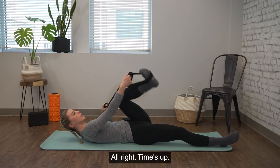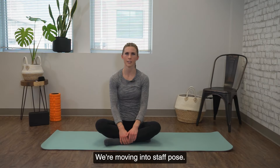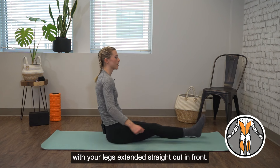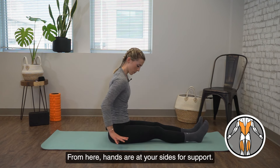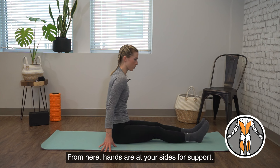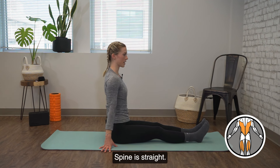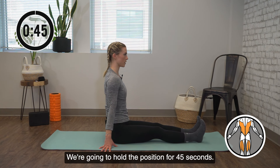All right, time is up. Come back to center on your mat. We're moving into staff pose. You're going to have a seat on your mat with your legs extended straight out in front, toes flexed to the shins. From here, hands are at your sides for support, shoulders are down, chest is tall, spine is straight. We're going to hold the position for 45 seconds.